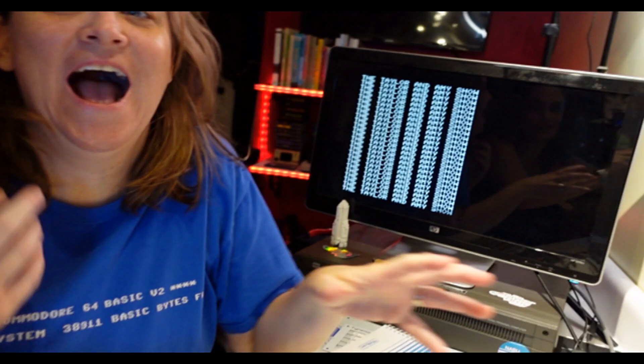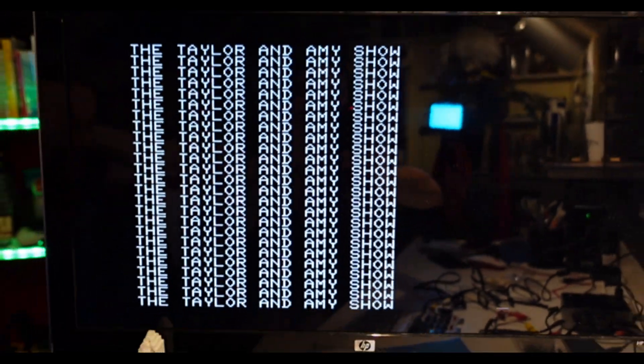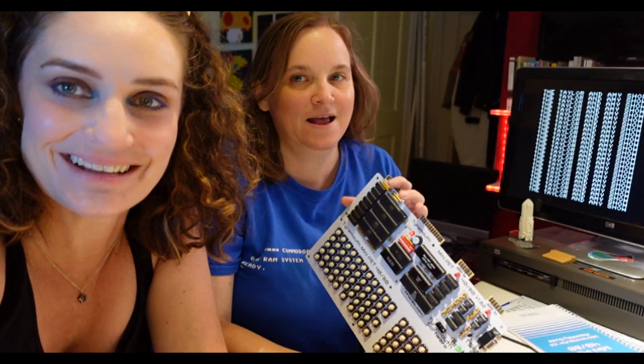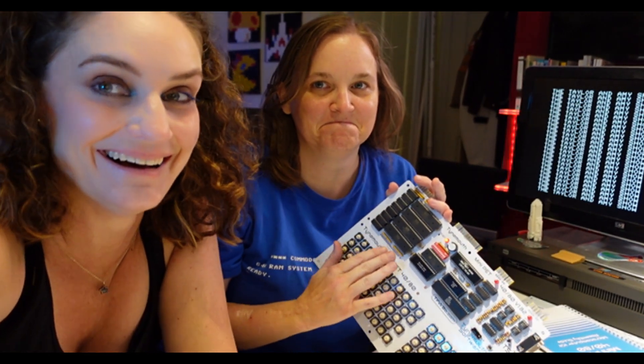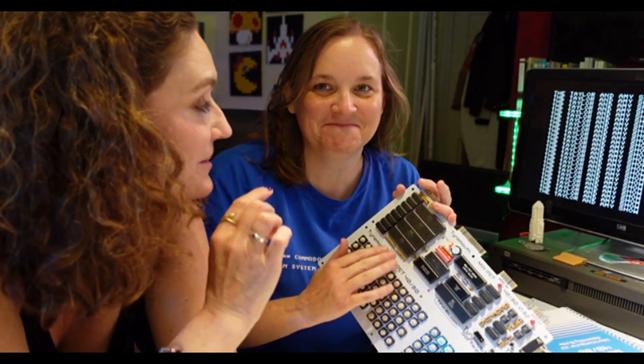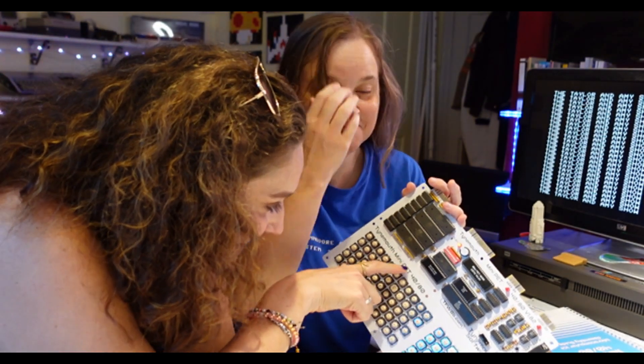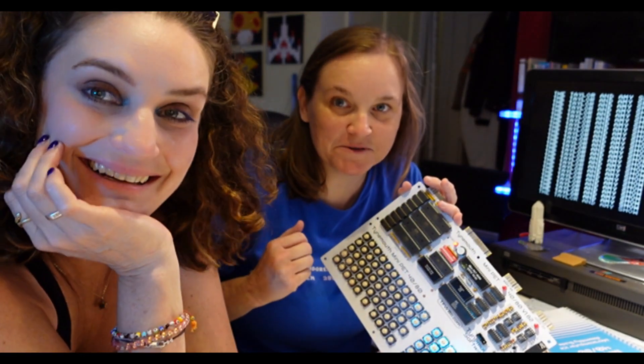It's happening! We've got Hello World on a PET — Hello World is playing on our mini PET! I'm petting it. Yes, but you have to mini pet it — tiny pet. Like and subscribe, please!